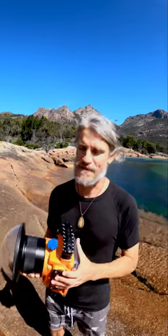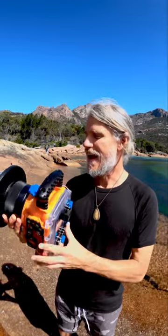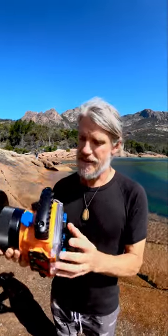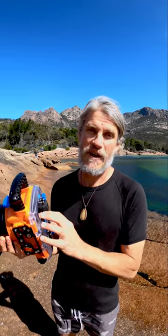G'day legends, in Tasmania on the East Coast and have found a little place called Honeymoon Bay. I can just see the potential of the split level. I haven't got the best audio, just shooting this with a GoPro. I'm going to take this housing with the big dome into the water with my 15mm and try and get a split level. I'm going to go vertical and get what's below and into that peak of a mountain up there, so let's see how we go.